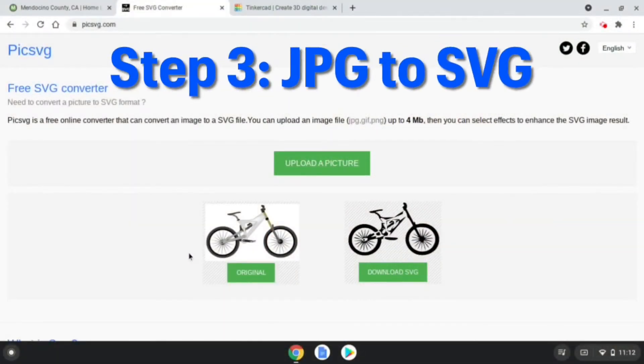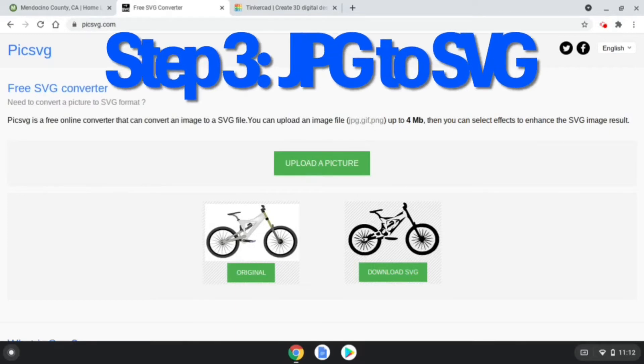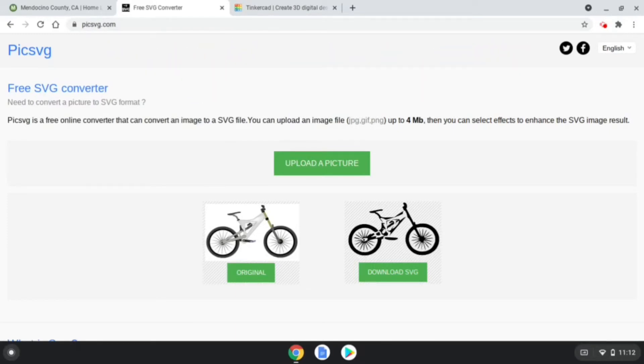Now we convert the photo, JPEG, into an SVG — Scalable Vector Graphics file — which will allow us to edit the image without loss of image quality or pixelation.